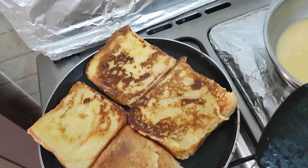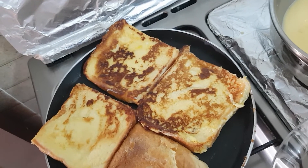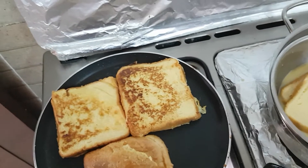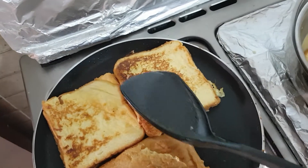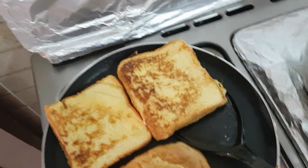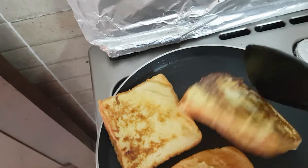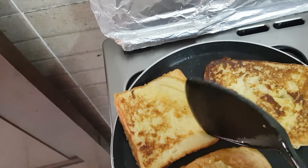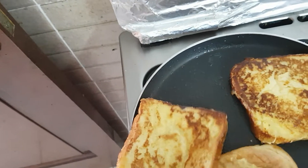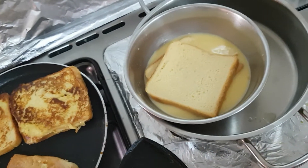And here we have our French toast — very delicious! So here we have two types: one is really soaked and the other one is lightly soaked. The other side has turned out really golden and nice, so I will take them out and then dip the next batch.